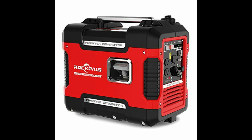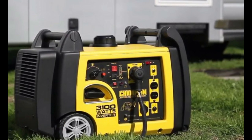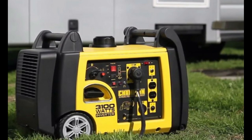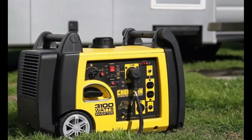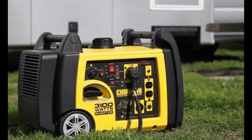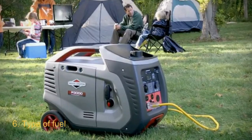Number five: technology. You could still acquire a powerful generator and have it produce the minimum possible noise, thanks to the production technology of the generator. This is usually the case with inverter technology, which has become a major positive that helps to run generators smoothly and quietly, as opposed to the conventional designs.